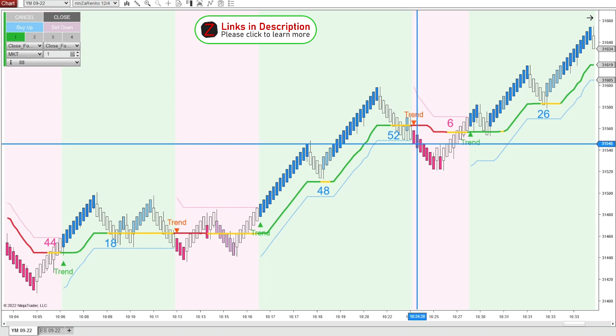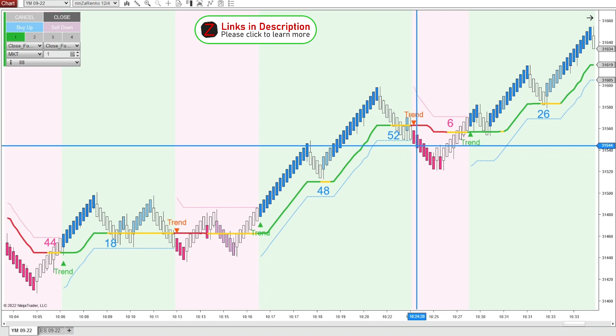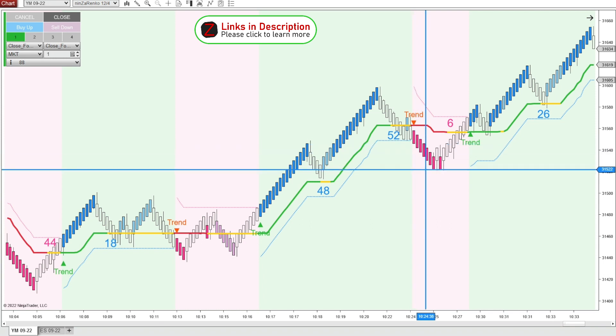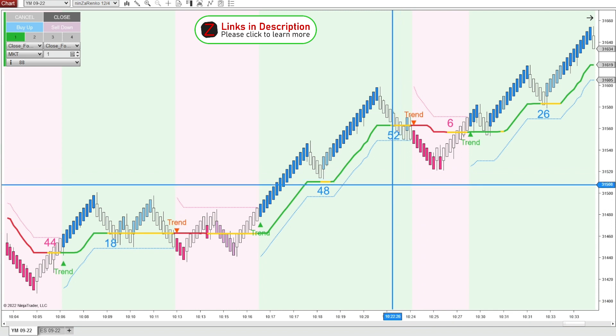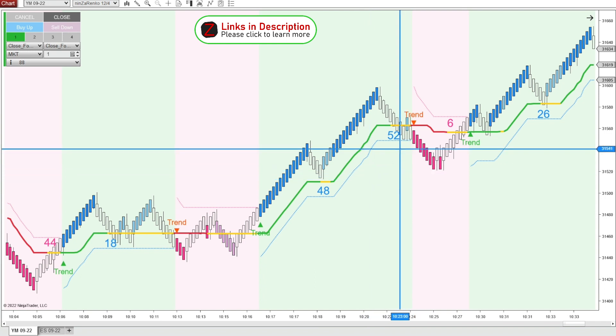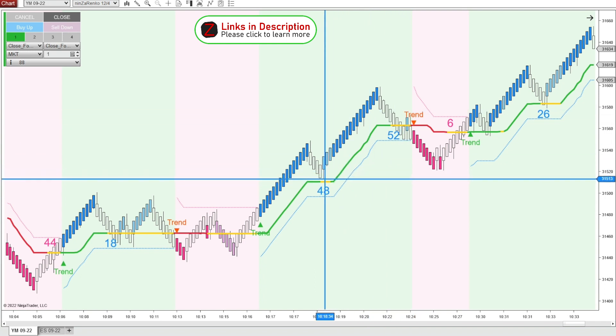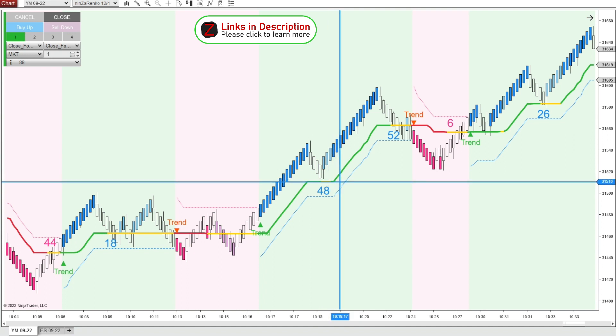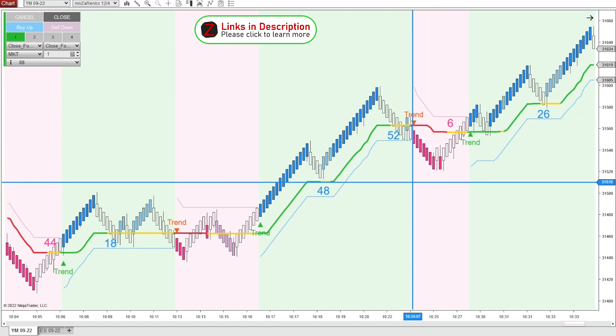Then we get a bearish trend print. We're not really super excited about getting into a short at this moment — you can take a quick scalp trade there for another 20 ticks or so. But if we're going to take a longer-term short trade, we want price to break market structure and take out these last lows on the Ninza Renko, around 510. Price came down but did not break these lows, so if we were being extra cautious, we would not have gotten into the short trade there.